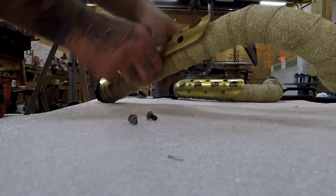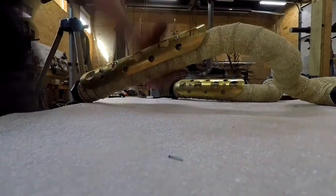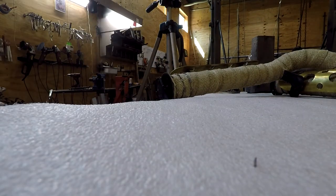Put the heat shields back on there now that it's all wrapped up, and chasing out the holes after they've had paint on them.